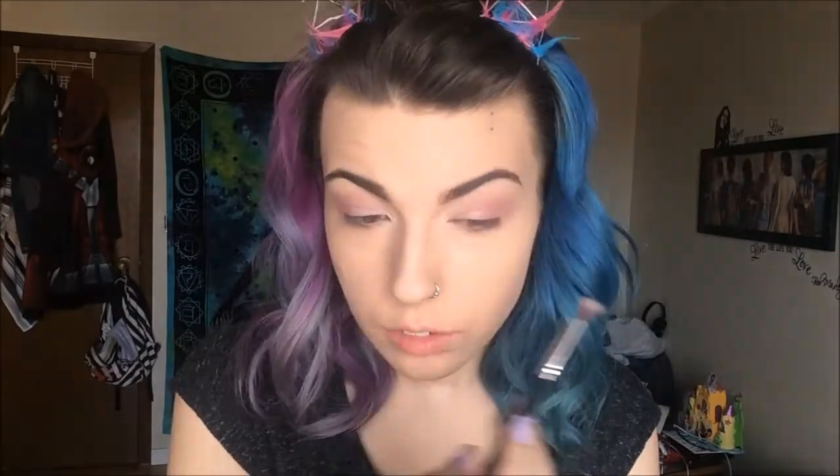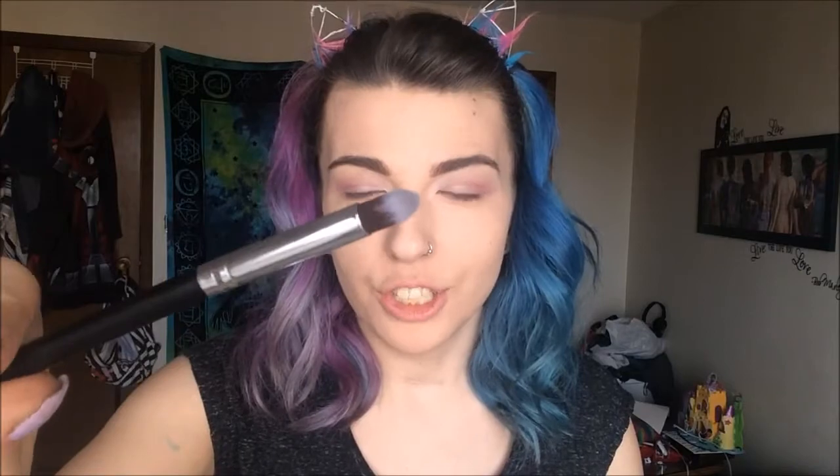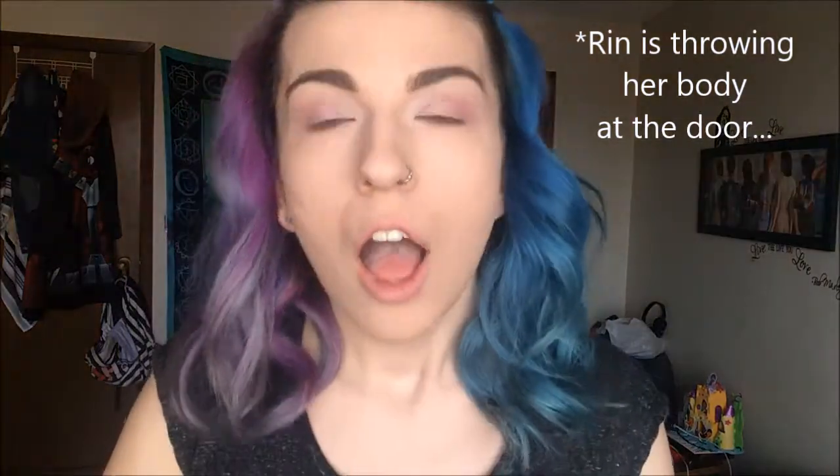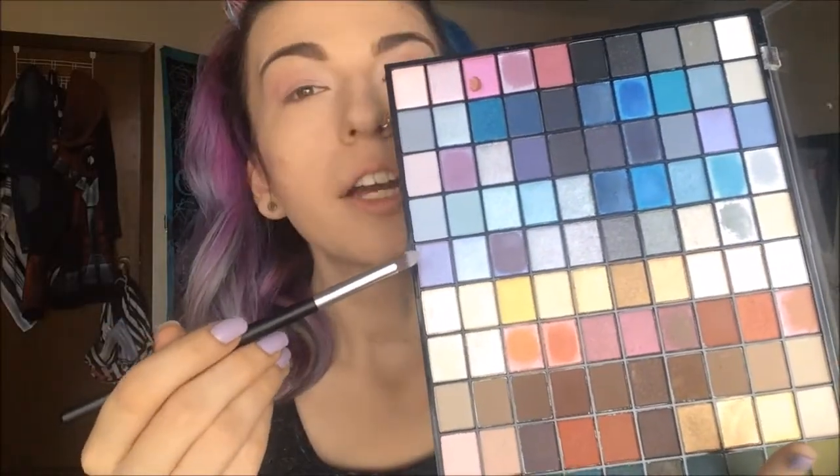I'm just going to go in with my cleaner brush and just buff out the edges. So now that my eyes are a pretty light pink to dark pink, I think I might add just a little bit of purple along the bottom waterline. I'm going to use this purple down here and I'm just going to line my bottom waterline. Because I'm not wearing a black liner today, it's going to be more of a pretty light look, so I'm going to use a light purple to just line my waterline.